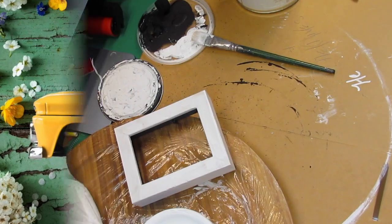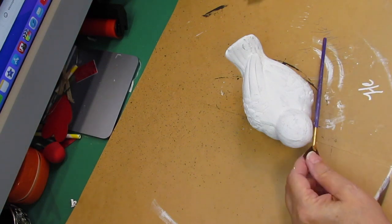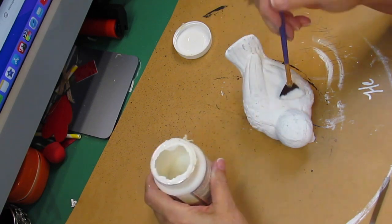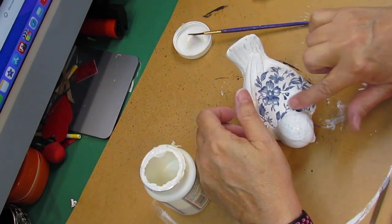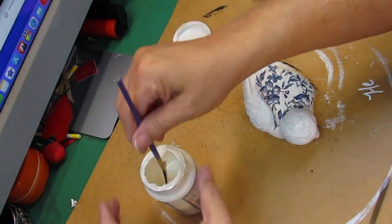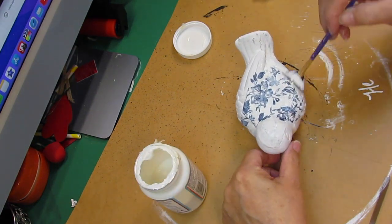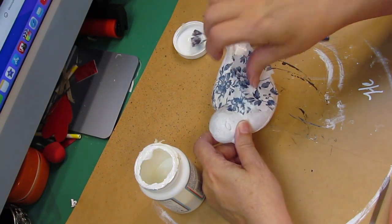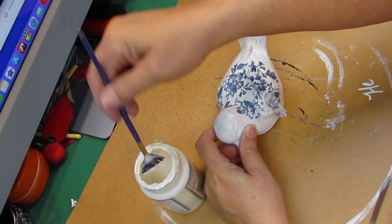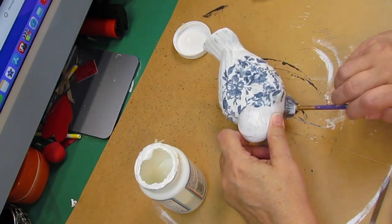Here we go with DIY number one. For this first DIY I got these stone birds and this napkin from one of the napkin challenges I was a part of — such a beautiful napkin. I've already painted my birds with Rust-Oleum linen white chalk paint, and there are two of them in two different positions. I'm going to tear up some of this napkin and Mod Podge it on the birds. I'll use my little fan brush to make sure each piece is put down and all the edges are secured. Putting it in smaller pieces makes it easier to fit the form of the bird.